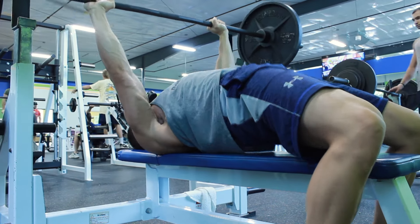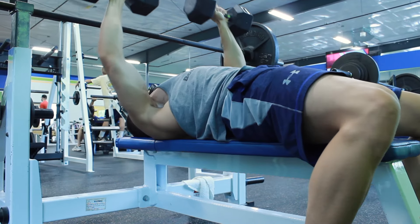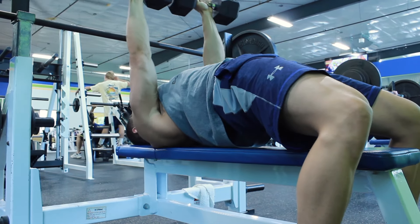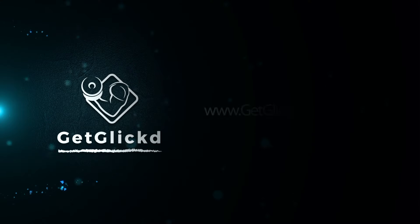You shouldn't be cheating on either barbell or dumbbell bench press, but it is harder to cheat on the dumbbell bench press. Lastly, the dumbbell bench press is more beneficial because it allows you to work on your muscle imbalances, whereas if you use a barbell, your stronger side might take over more of the weight distributed along the bar.